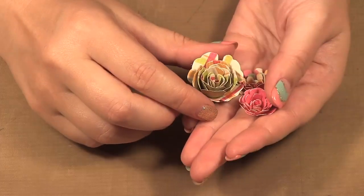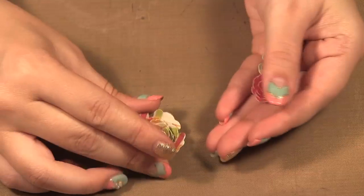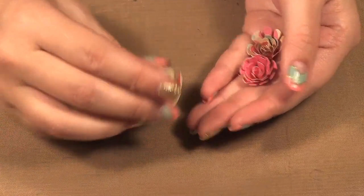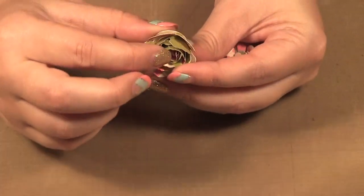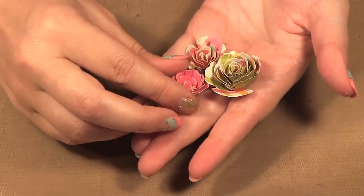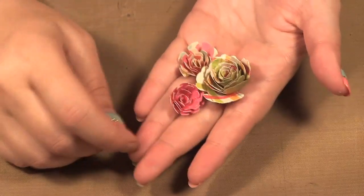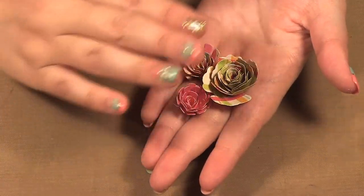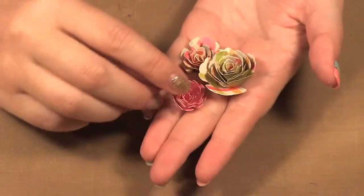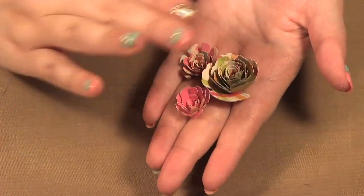Now the one thing I found about these flowers, sometimes depending on what you want to use them for, is they can be tall off your page. So whether it's a card or a scrapbook layer, they could really stick out and sometimes you don't want that bulk. When I was looking around I actually came across Donna's blog and she smooshed them down, and I thought I really liked that idea. I'm going to show you today how to smoosh down your flowers to make them thinner, so if you're mailing a card or putting a scrapbook layout in a protector you don't have so much bulk.